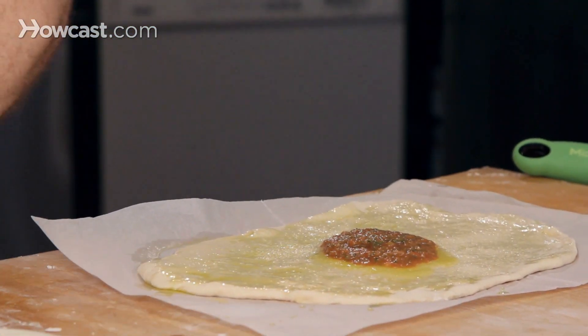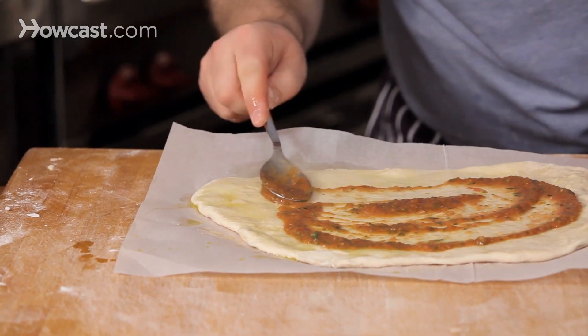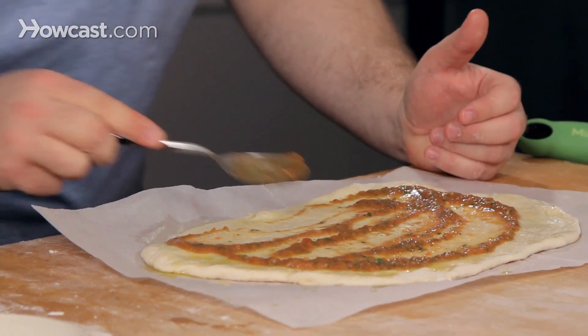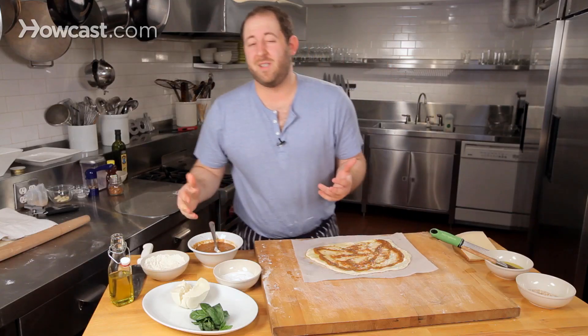In Italy, it's kind of like a salad — you've had really soggy salads, you can have a really soggy pizza too. You just want enough of that sauce to kind of kiss the pizza, just evenly throughout. It's not so much about the sauce; I mean, you work so hard on that dough — it's a little bit more about the dough and what's on top of it.